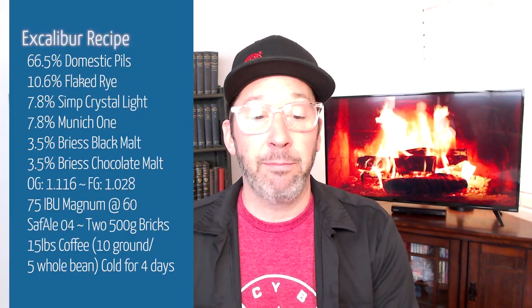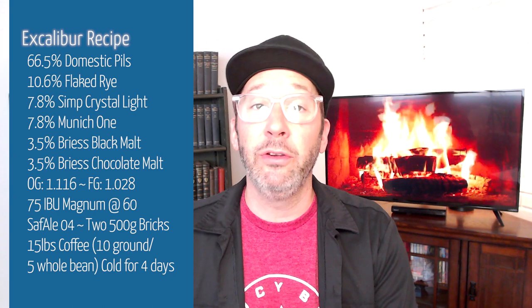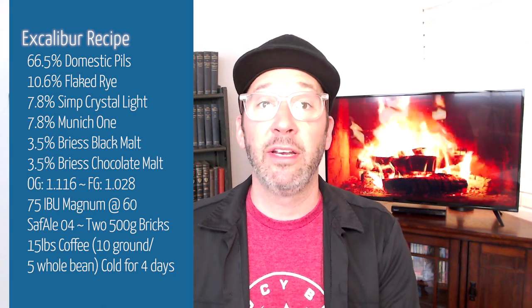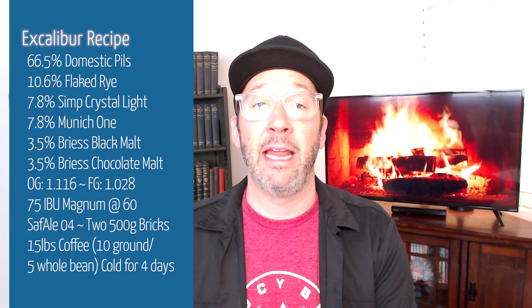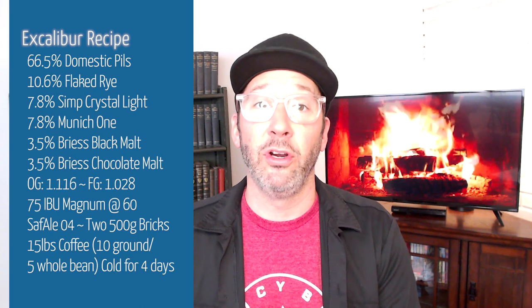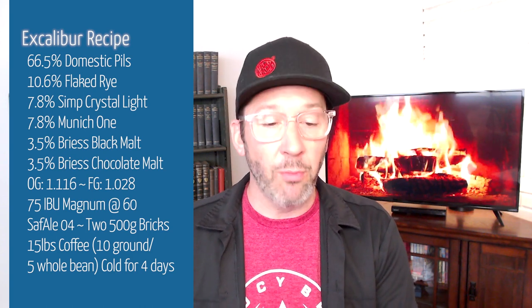This beer is 66.5% base malt. We used a domestic pils for this. I like using pils because it gives you a little extra diastatic power — maybe it helps you convert your sugar in the mash a little bit more readily.